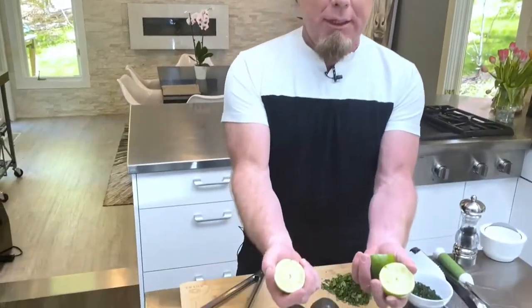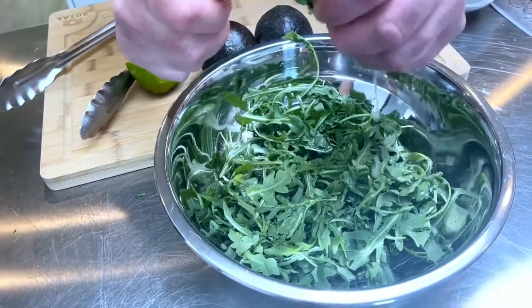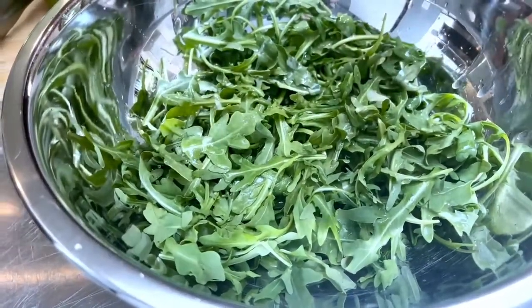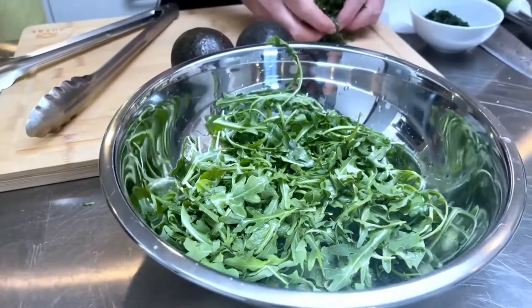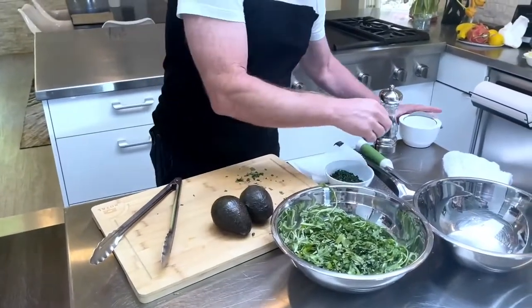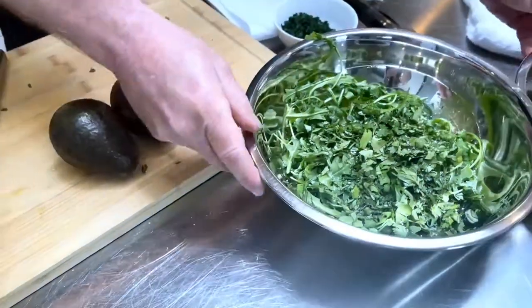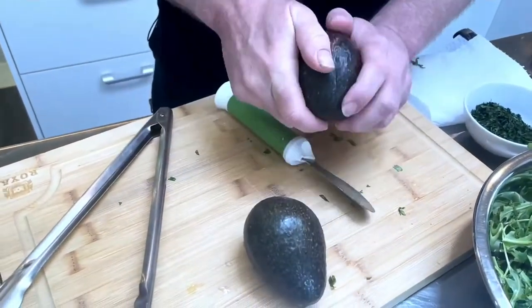While the tomatoes are in the air fryer cooking away, we're going to make the little salad that goes with it. I have some lime juice — I like to be liberal with it. Then we have baby arugula — if you can't get arugula, spinach works really well. I have fresh chopped cilantro, and then we're going to add a little salt and pepper.